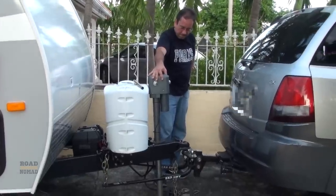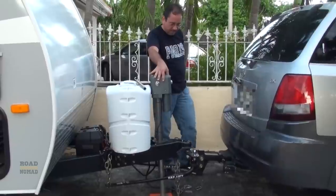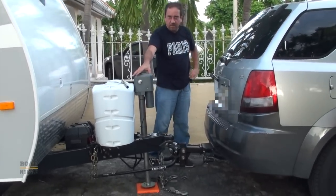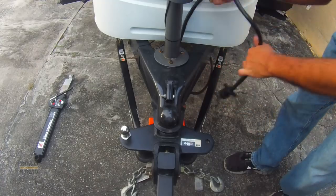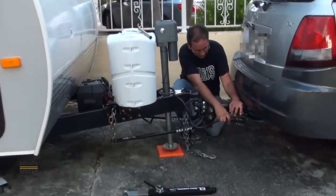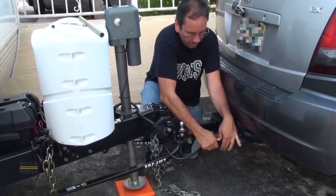Now we lower. Let's wait until it finishes — and that's it. If we were to really depart now, I would raise the jack all the way up, but I'm just gonna demonstrate this part. Now our seven-pin connector — we connect. Very important, because otherwise your lights don't light up.